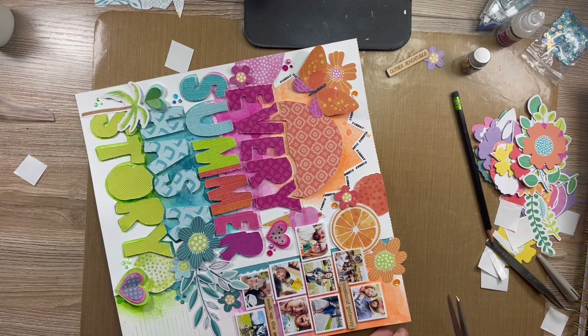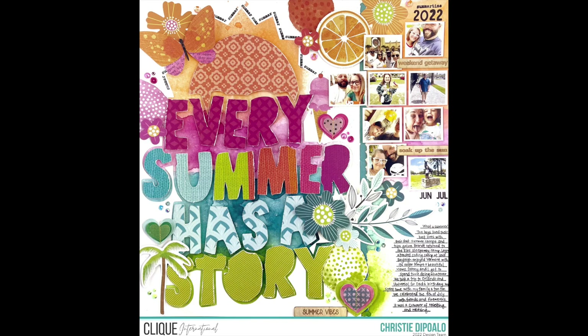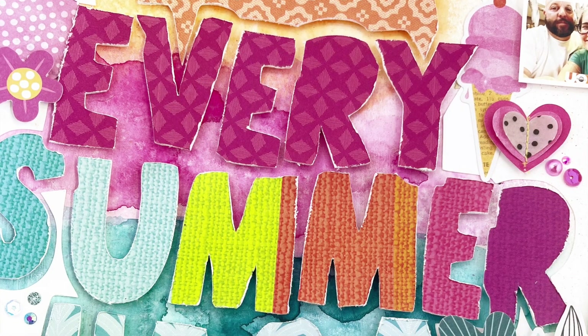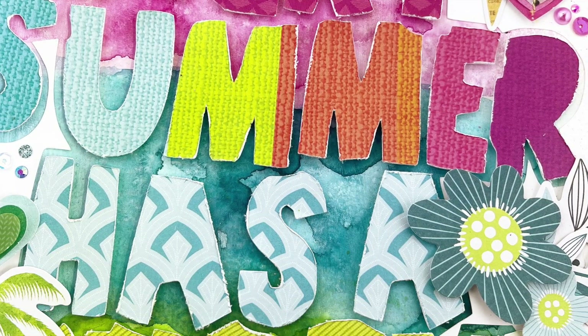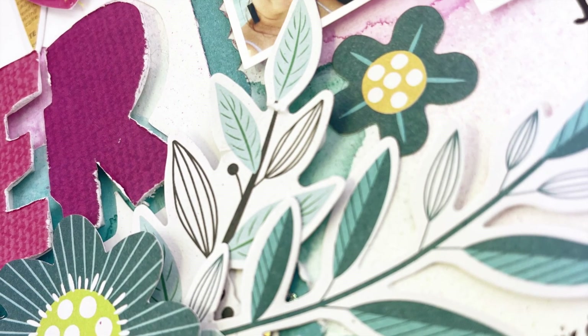Alright you guys, that's it for this layout. I hope you were inspired and found some fun things that you would like to try. I'm going to show you some close-ups and I will see you in the next video. Until next time, I hope you find time to be creative. Bye y'all!